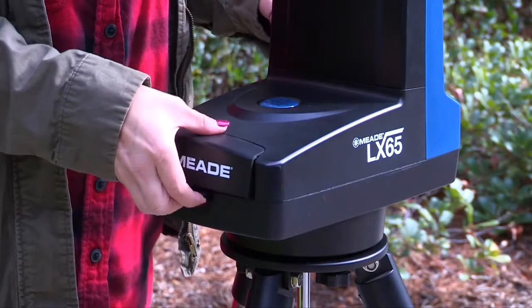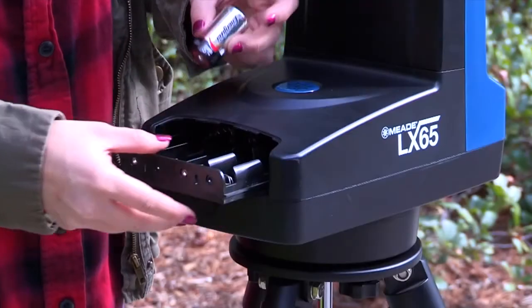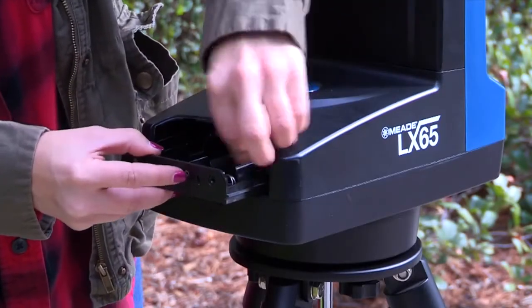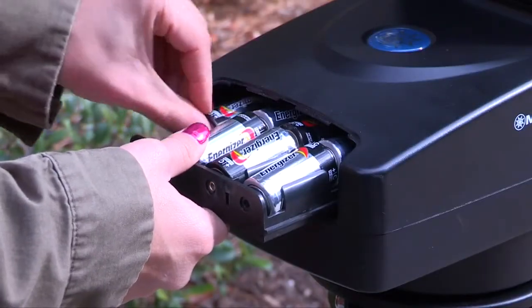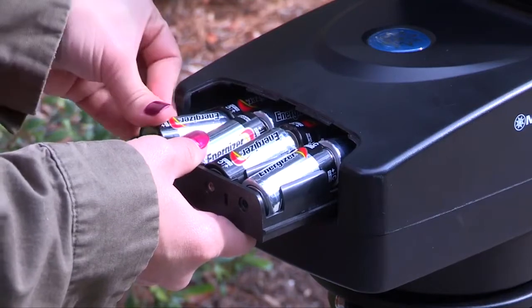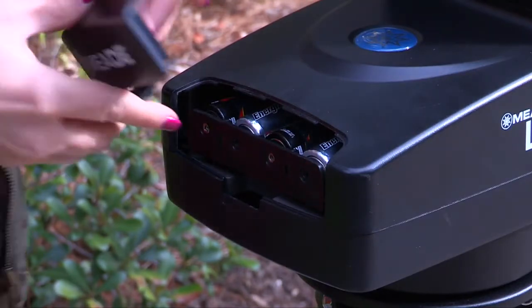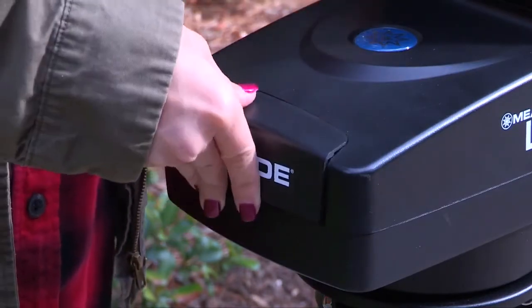Remove the cover from the battery compartment exposing the battery tray. Carefully slide the battery tray out until it reaches its end stop. Insert eight alkaline C batteries into the battery compartment, taking care that the battery's plus and minus ends are indicated in the battery holder. Slide the battery compartment back into the battery compartment cover. Always remove the batteries if they will not be used for a long period of time.